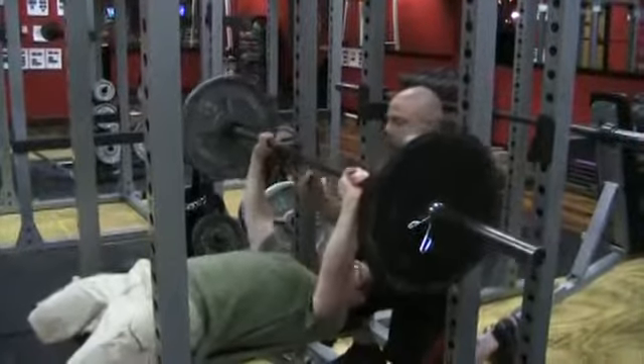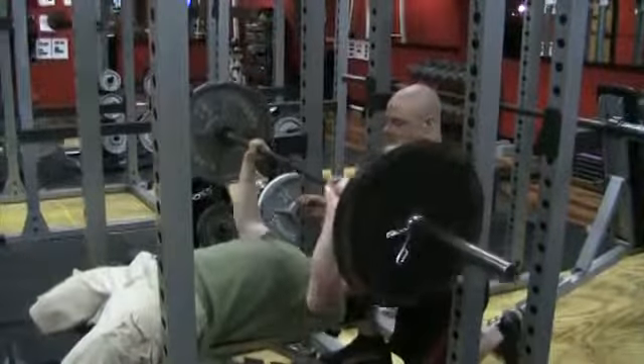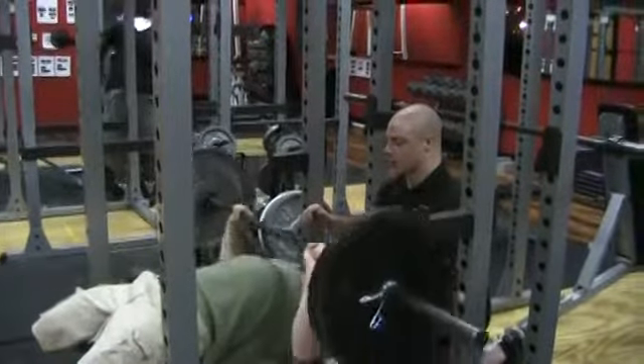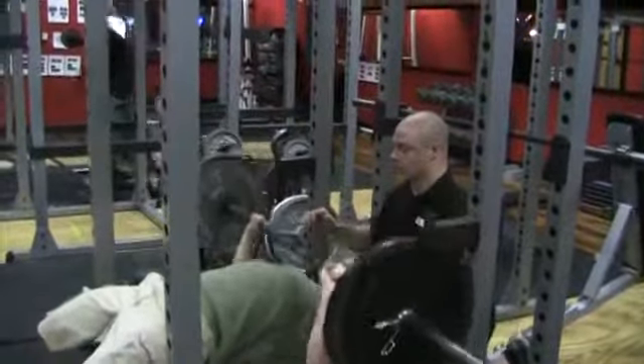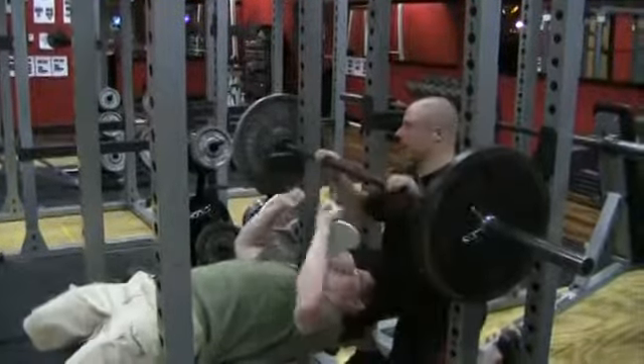One, two, three. Inhale, touch, exhale, push. Good. Ten reps. Two. Take your time. Three. Nice and smooth. Four. There you go. Smooth with the finish. Five. Six. Seven. Eight. Nine. And ten. Good rep. Nice and light.